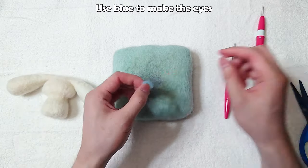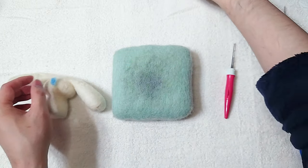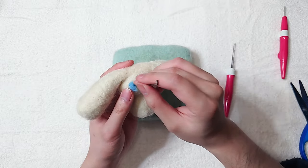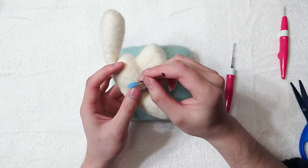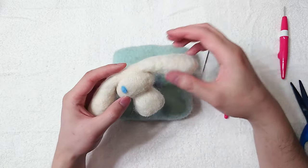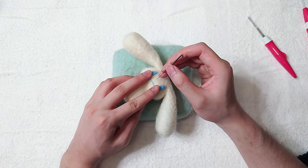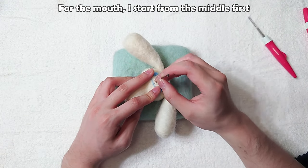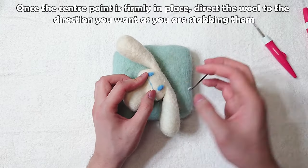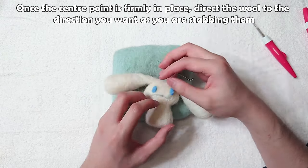Use blue to make the eyes. Make an oval shape. Start poking around the edges first. Now do the other eye. For the mouth, I'll start from the middle first. Once the center point is firmly in place, direct the wool to the direction you want as you are stabbing them.